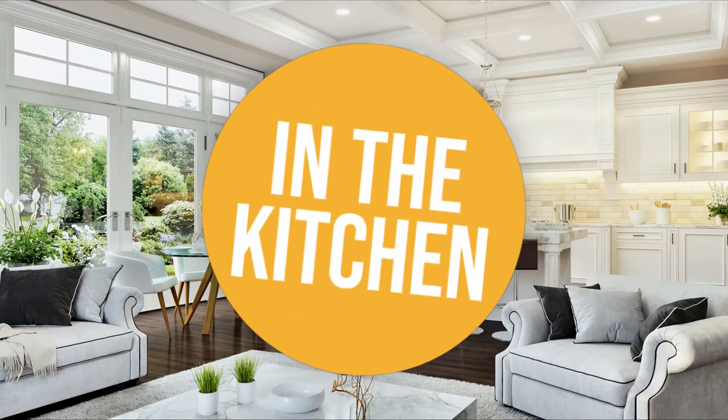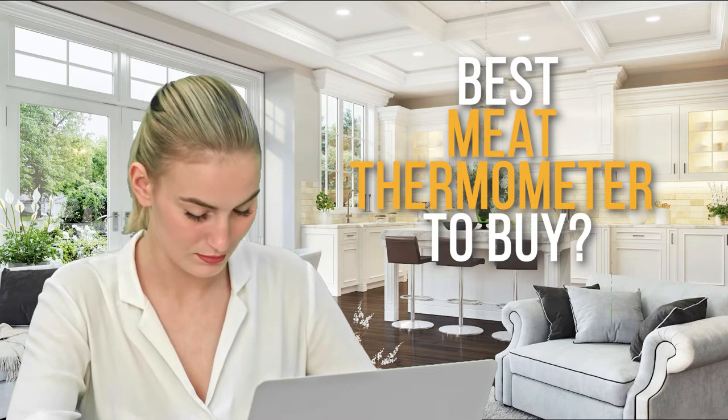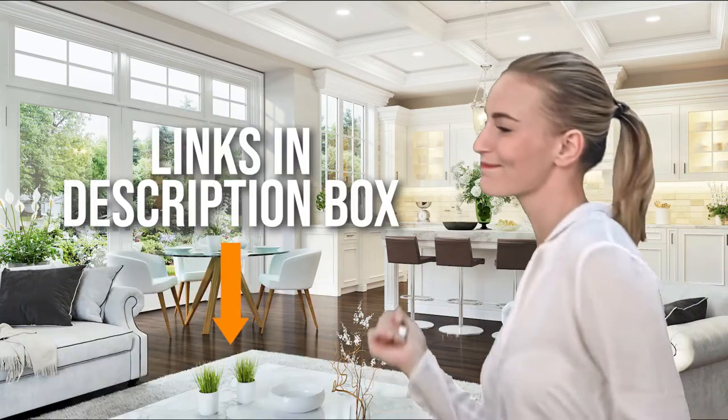Welcome back, kitchen enthusiasts! We are in the kitchen, and we are here to decide which meat thermometer to buy today. As always, don't worry about taking any notes. All the links for the products we mentioned are in the description below.